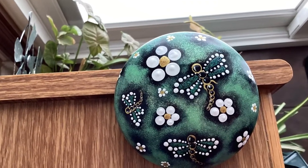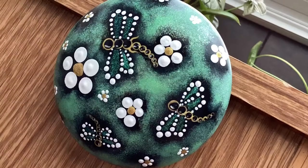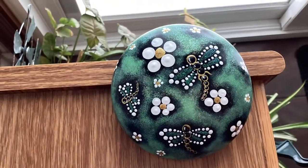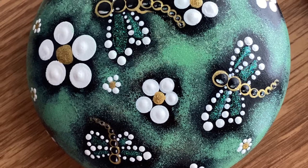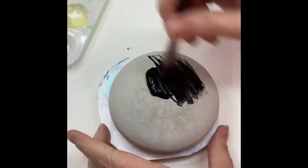Hello everyone, it's nice to be back. I had to take a little time off to have a couple of minor surgeries, but everything's great. And now we're going to do this pretty, really simple, really easy dragonfly and flower stone. It's almost a four inch stone, and I'm base coating in black.